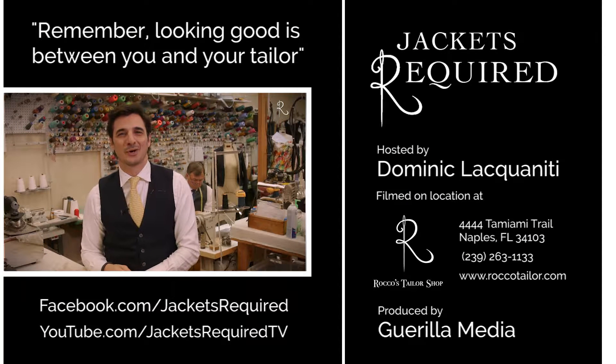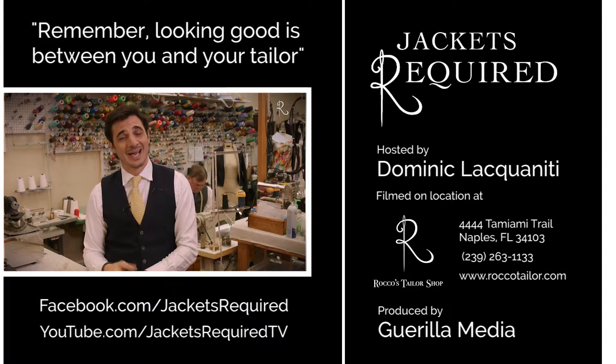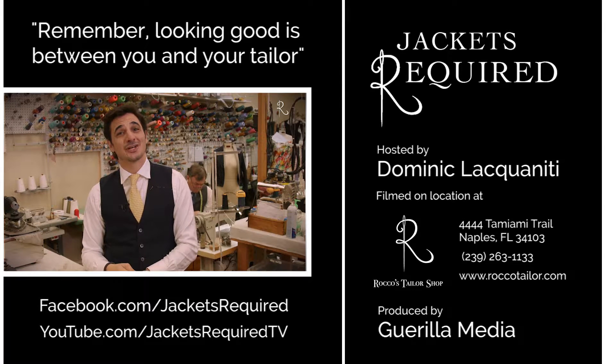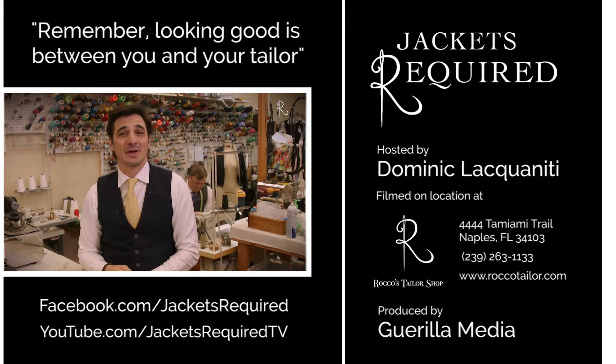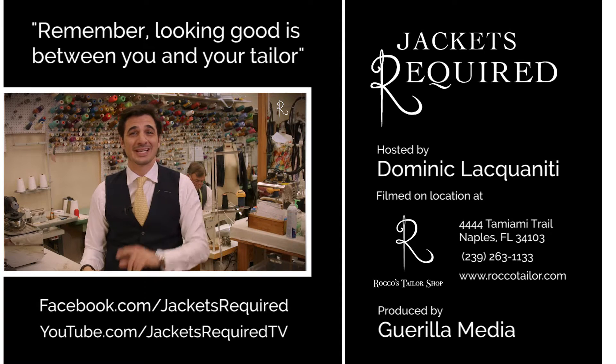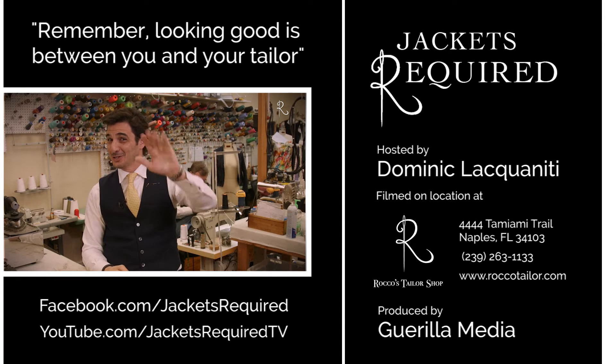Be sure to subscribe to the Jackets Required YouTube channel and Facebook page to be notified when new episodes are available and to see behind-the-scenes pictures and clips. Share with your stylists and style-conscious friends, and be sure to let me know if you have any specific questions or topics you'd like to see here in the series. Thanks for watching, see you next week, and remember — looking good is between you and your tailor. Ciao!